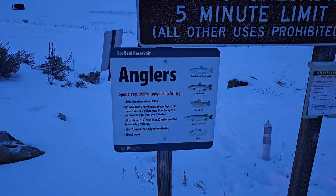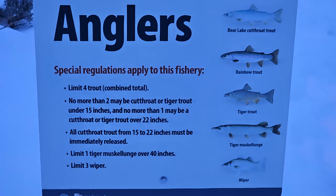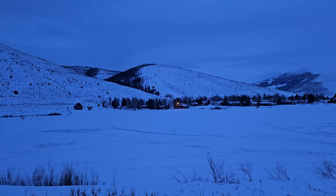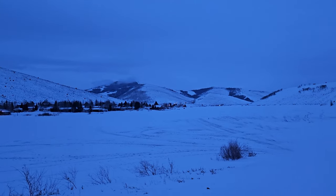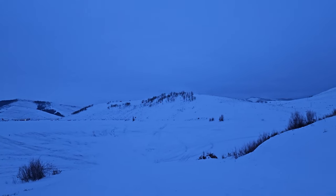It's pretty warm right now, so it shouldn't be too cold. Let's get to landing some fish. Here are the special rules for Schofield Reservoir. There's only a few people on the ice so far. It's just before sunrise, 28 degrees, supposed to have a light snow today.